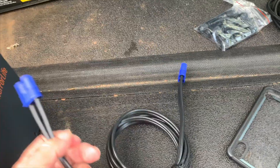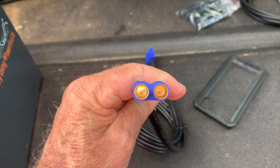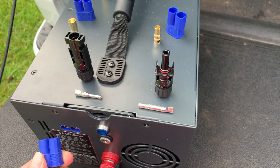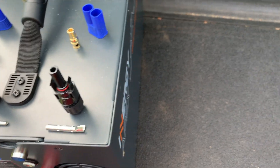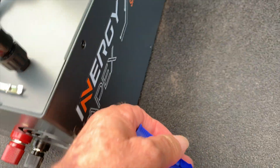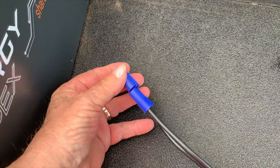Here is a cable that I purchased from Energy, and you can see it has the female connectors and it will plug right in — trying to do it one-handed here. This is the female side here — it's really hard to do with one hand, but there you see it.